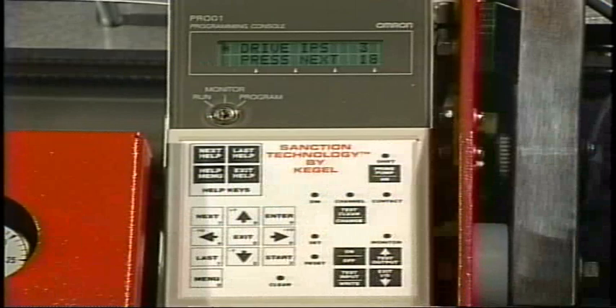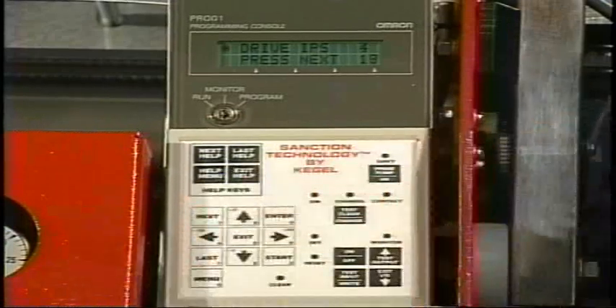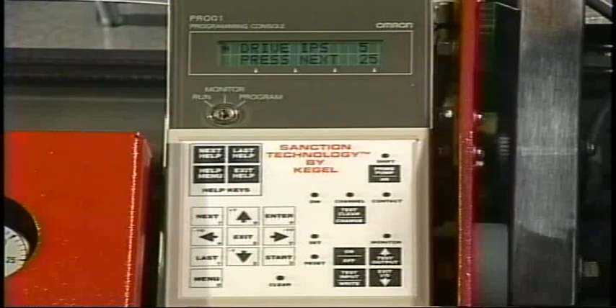Speed three will be seventeen to eighteen inches per second. Speed four will be twenty one to twenty two inches per second. Speed five will be twenty five to twenty six inches per second. Speed six will be twenty nine to thirty inches per second.